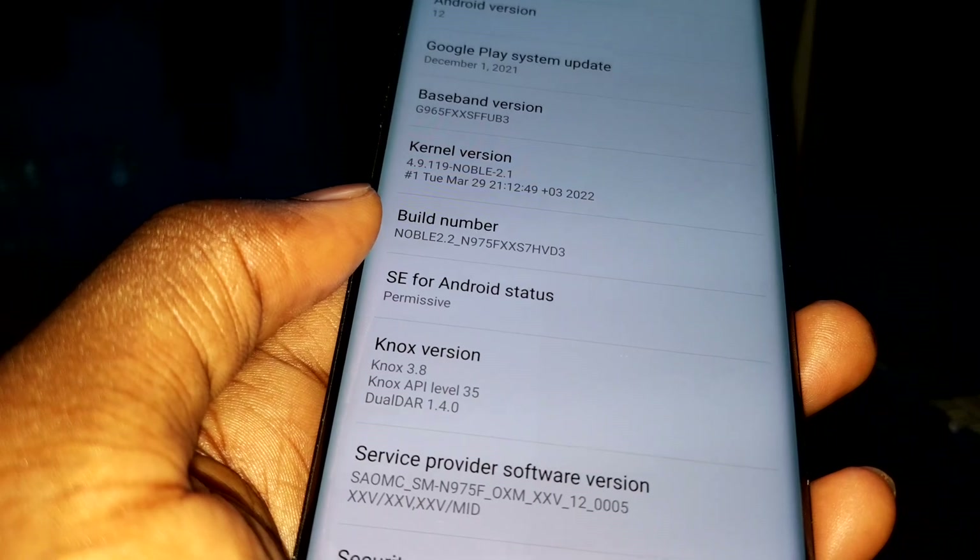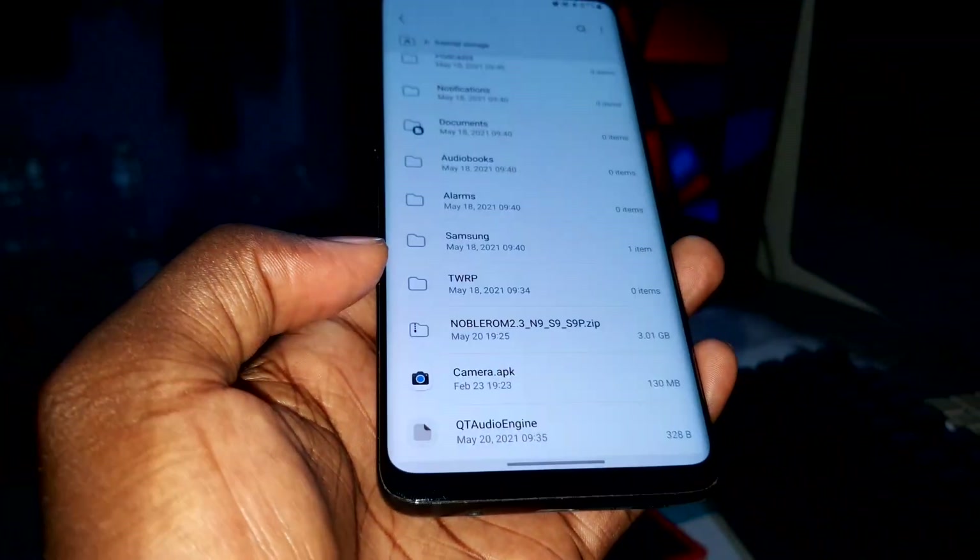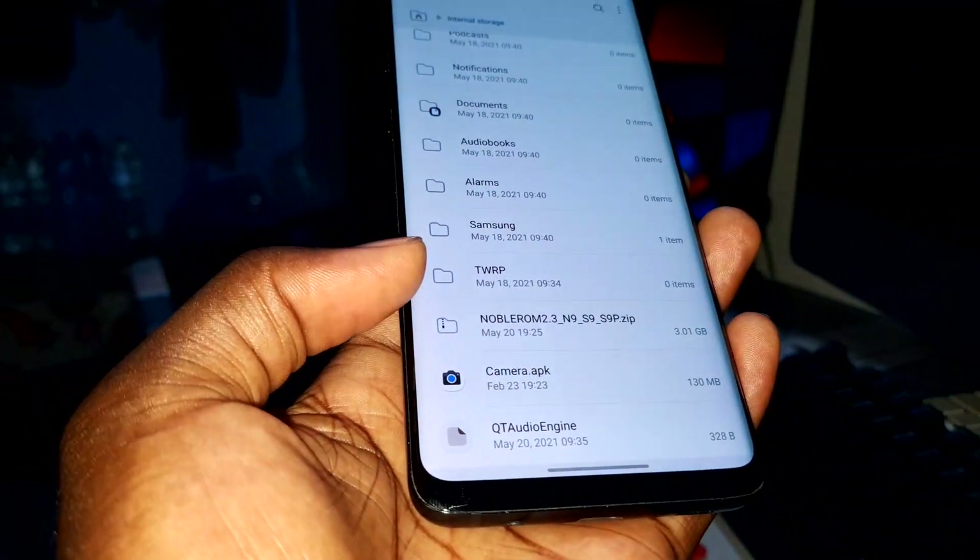This is Noble ROM 2.2, and we're going for Noble ROM 2.3. To do this, you need to install TWRP on your phone.